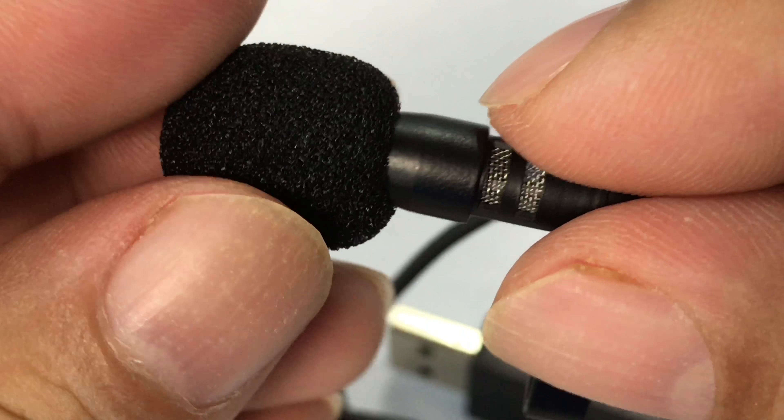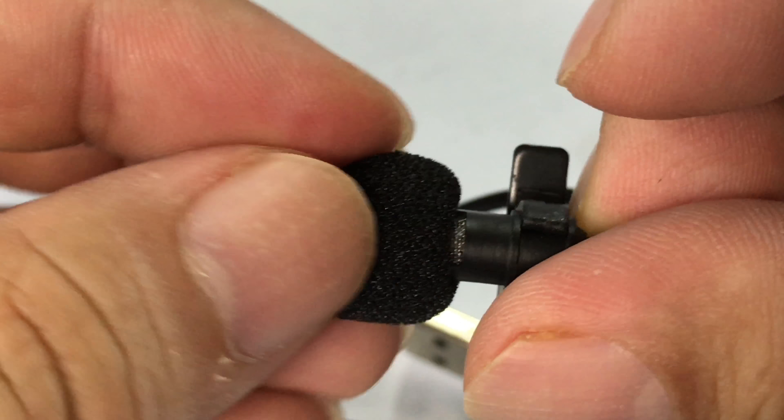And it comes with not only the one little fuzzy foam topper — slides right on there, rolls it down the shaft — but you'll have a second one there if that gets beat up.